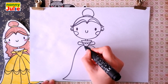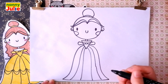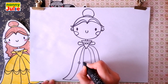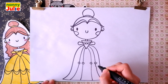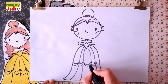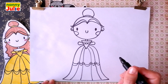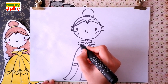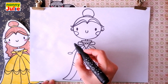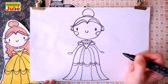Now let's add some details — two curves on both sides. Now let's add some details for the dress: small circles in the middle, 1, 2, 3, 4, and curves between them. Now it's time for her arms. Draw a straight diagonal line over here and an oval for her palm, and the same step on the right side: diagonal line and oval for her palm.